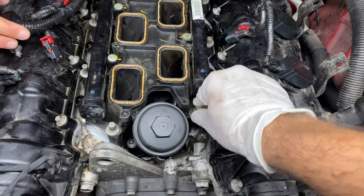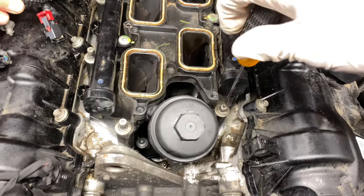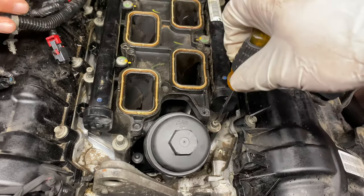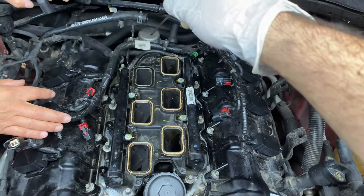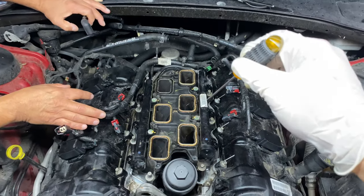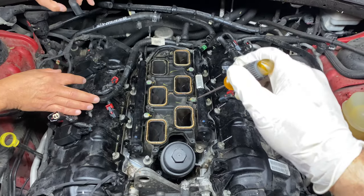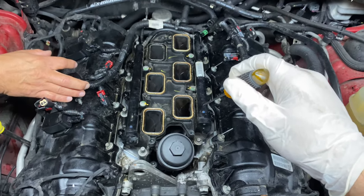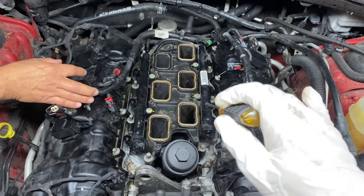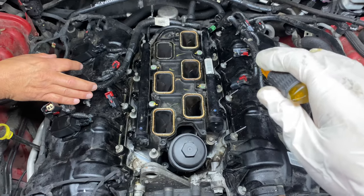Now go ahead and start the fuel rail screws and tighten them down. I'm using a small screwdriver just to get them started, but use your eight millimeter to tighten them up. Feel free to Google the torque sequence for the fuel rail — I'd recommend looking up the specifications and the tightening order.